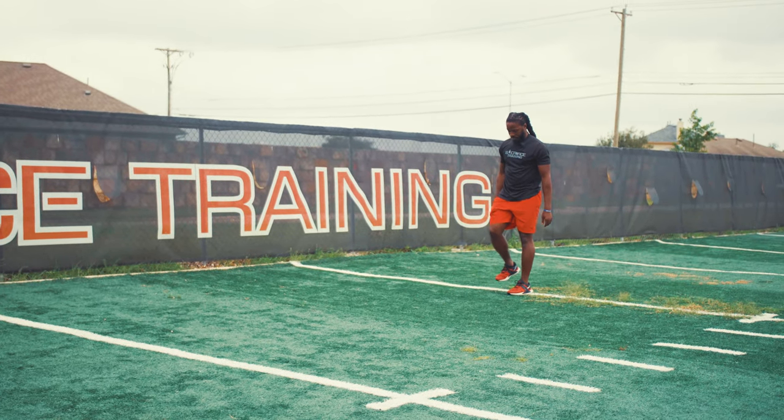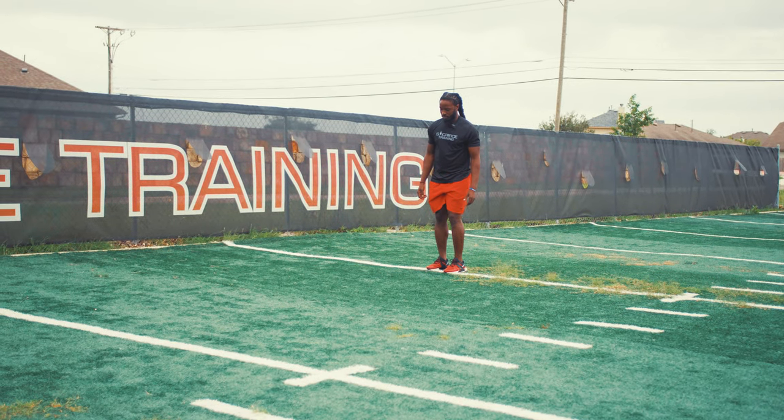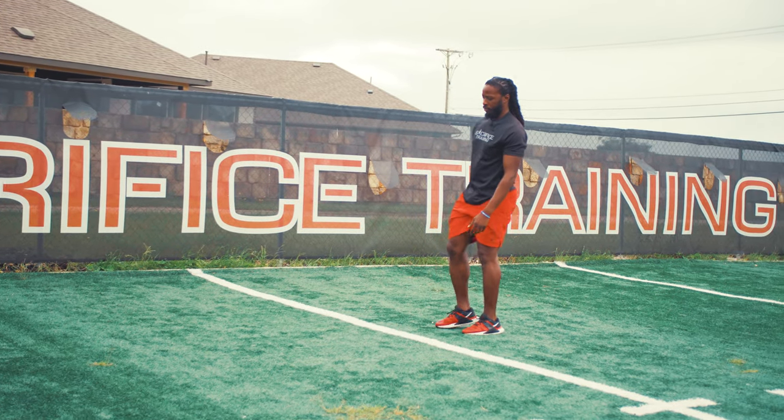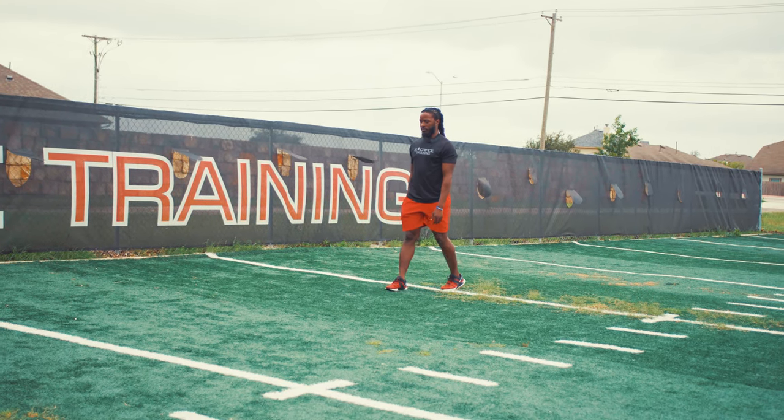The idea is for your jumps to look like McDonald's arches — that's the best way I can put that in your mind. It's not like you're reaching out. I don't want that. I don't want you looking like you're running, especially when you're doing your single leg jumps.